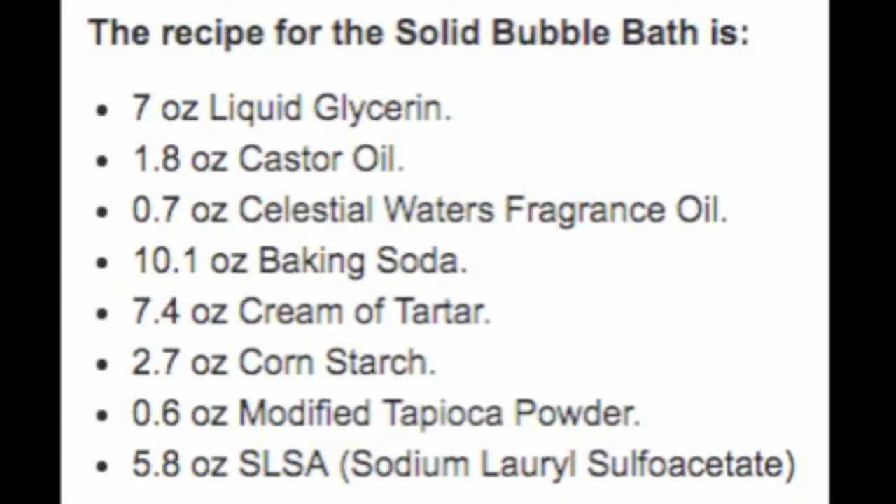I'm using Soap Queen's solid bubble bath recipe — I'll leave the link to her blog in the description box. I'm modifying it a little bit. Sometimes I'll play around with the cream of tartar and glycerin amounts. Today I'm just using seven ounces of cream of tartar and otherwise keeping all other quantities the same. The glycerin affects drying time and the cream of tartar affects the cookie-like, breakable quality.